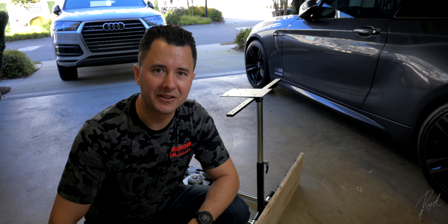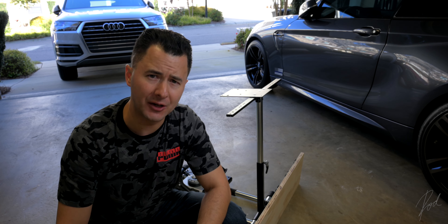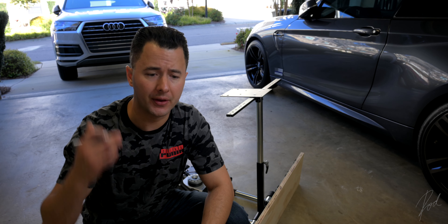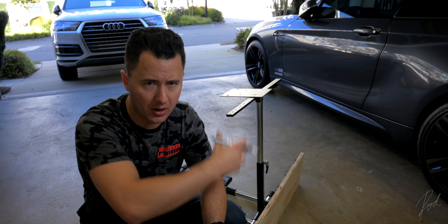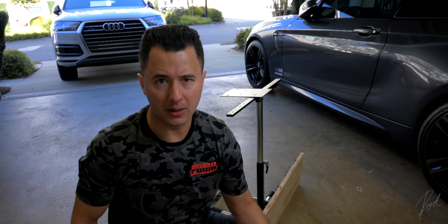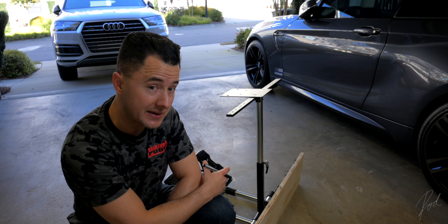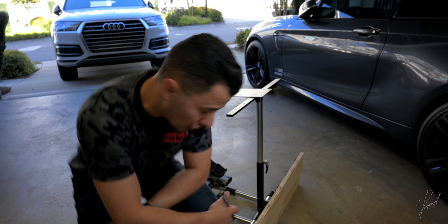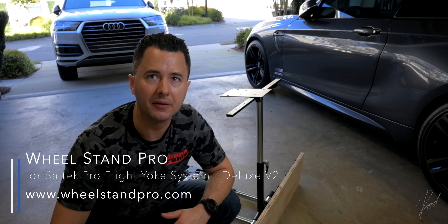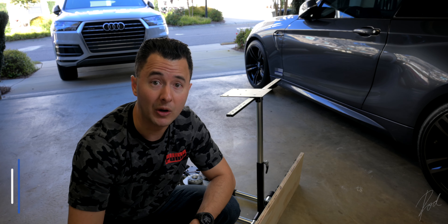I just wanted to capture a time-lapse of the setup. The desk simply does not work — installing and uninstalling the control columns would take so long I'd end up never using the simulator. To stay mobile I got this stand through Amazon — Wheel Stand Pro is the name — and I'll be doing a time-lapse of the setup so you can watch it all come together.